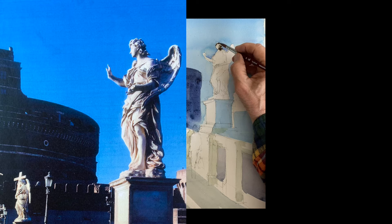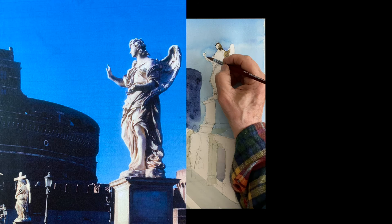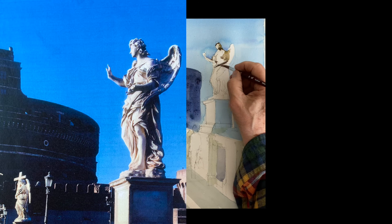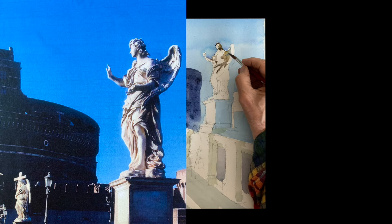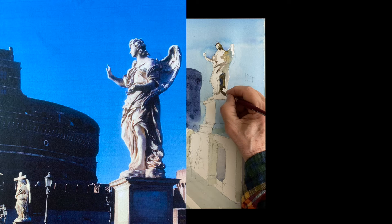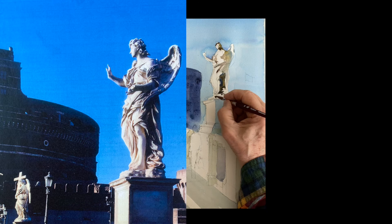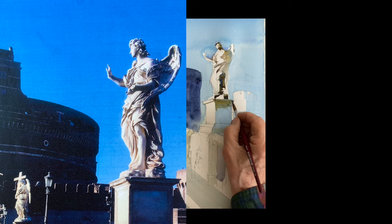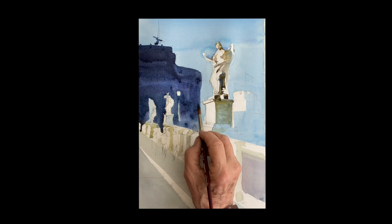Now we're going to paint the angel here. The one in front obviously has more detail, so I gave you a close-up of it. Take your time painting this carefully — these are fun to do. I'm using raw sienna with a little touch of blue, the same as before. In some areas you push the blue a little bit because it's reflecting the sky — like right here in the wing, a little more blue picking up the sky's reflection. The statue is very warm, a warm shadow. Very dark behind the foot and leg. Same colors: raw sienna and ultramarine, a little bit of cobalt maybe.